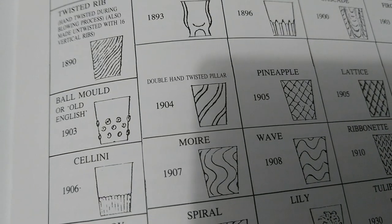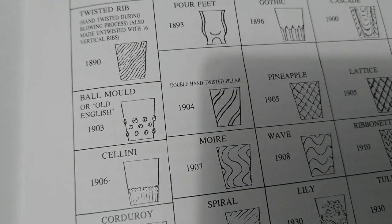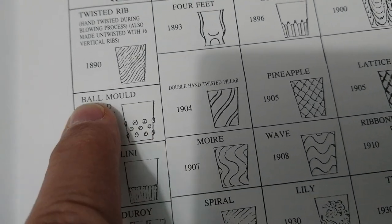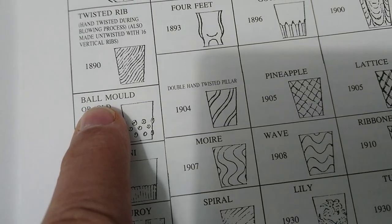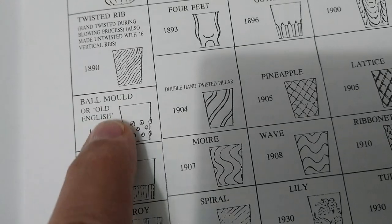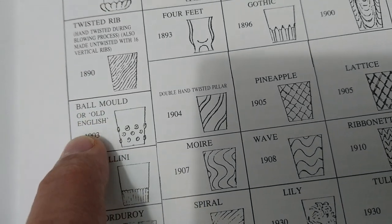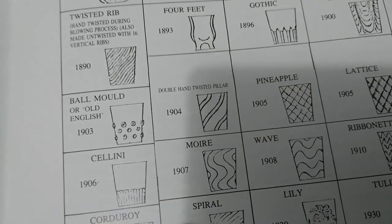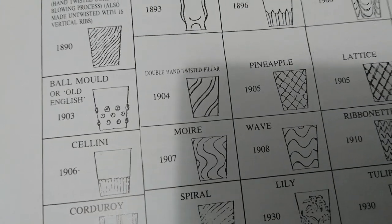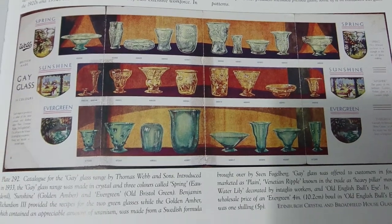The next book is 'British Glass 1800 to 1914' by Charles Hajdamach. In the Thomas Webb section it's called 'ball mold' or 'Old English'; in the Thomas Webb book it's called 'Old English Bullseye.' So the name evolved, and I'm sticking with Old English Bullseye.